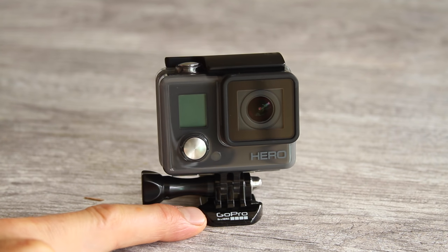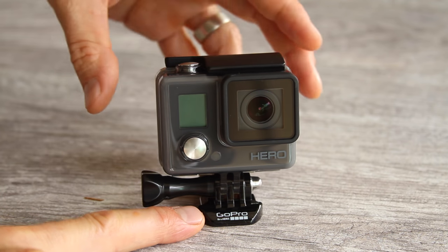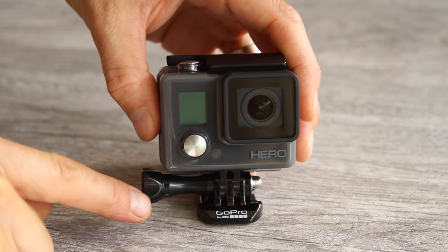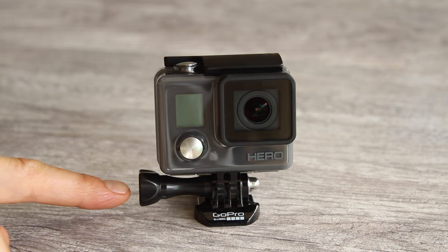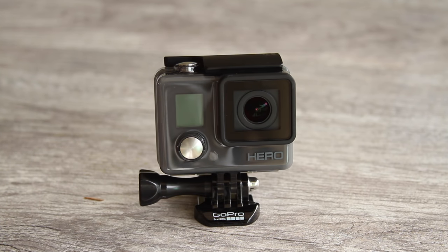This is called a buckle — specifically a horizontal surface buckle — and this is the thumb screw that connects your camera to the buckle. The thumb screw is always used when mounting your camera to one of the mounts. However, the buckle is only used with certain mounts.